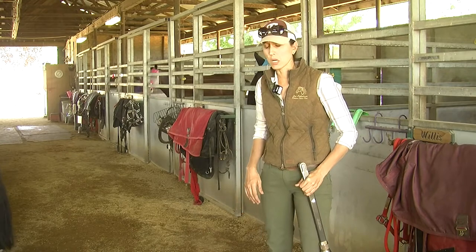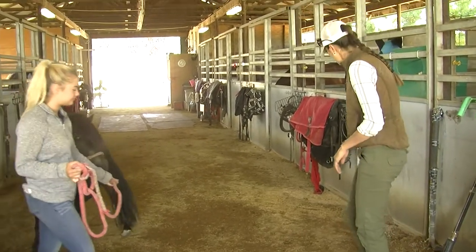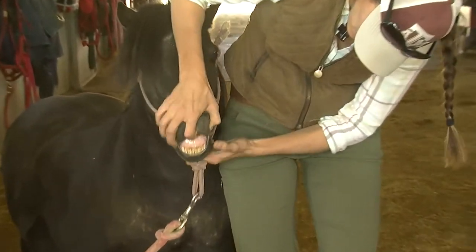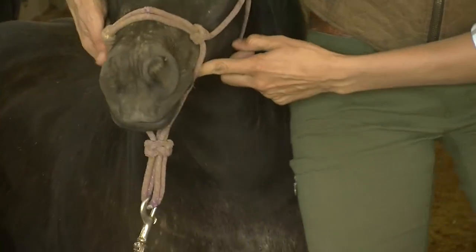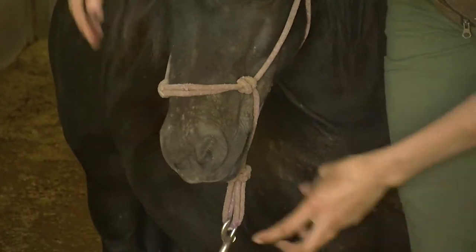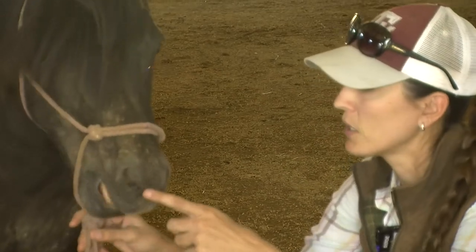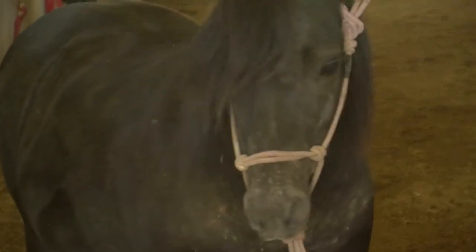Cattle we don't tend to have to do regular dental floatings on, but horses we do. Horses have the same number of teeth that people do — they're just situated in their head long ways. They have their incisors in front, then a big gap called the interdental space, and then behind that gap all of their molars start, running from about here to here — two sets, top and bottom. Horses have prehensile lips — they'll actually grab their food with their lips, nip with their incisors, but do most of their chewing with their molars in the back.